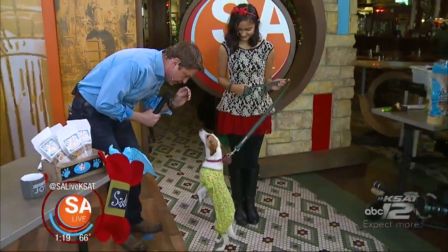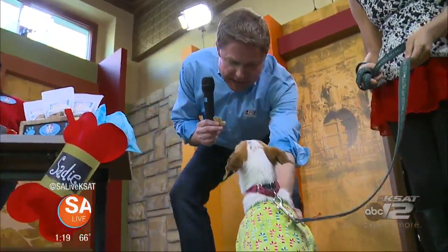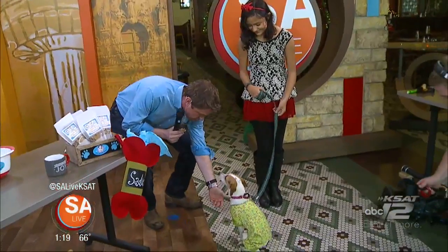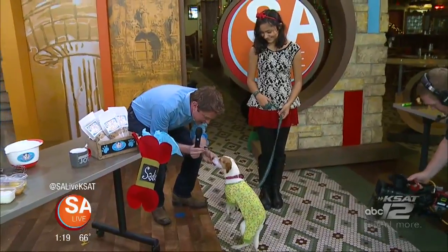Look, sit, sit down. No, sit down, sit, sit down. I know, it's gonna be okay. Sit, calm down. Now, can you shake? You give me a shake? Yeah, yes, baby. You get a treat. There you go.